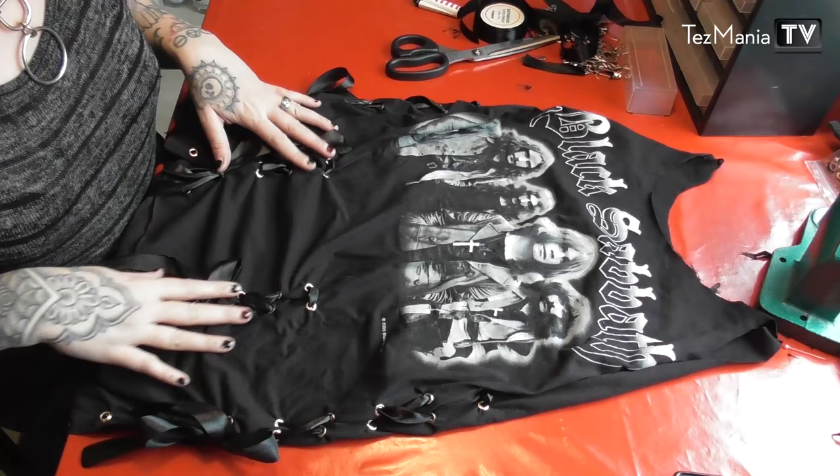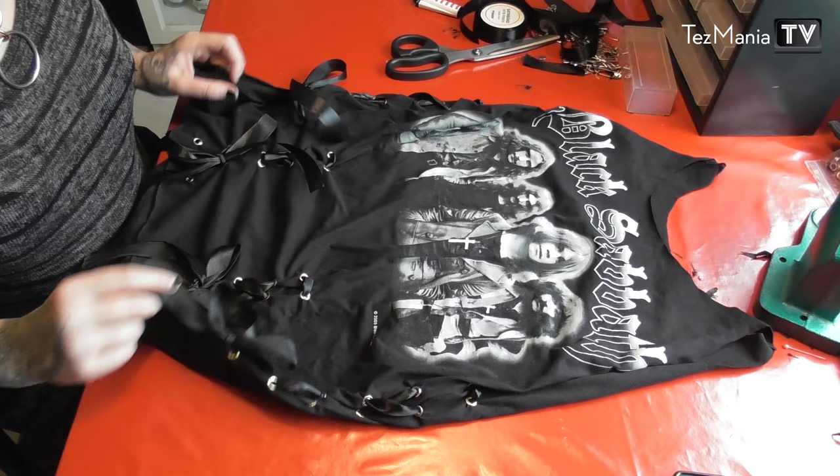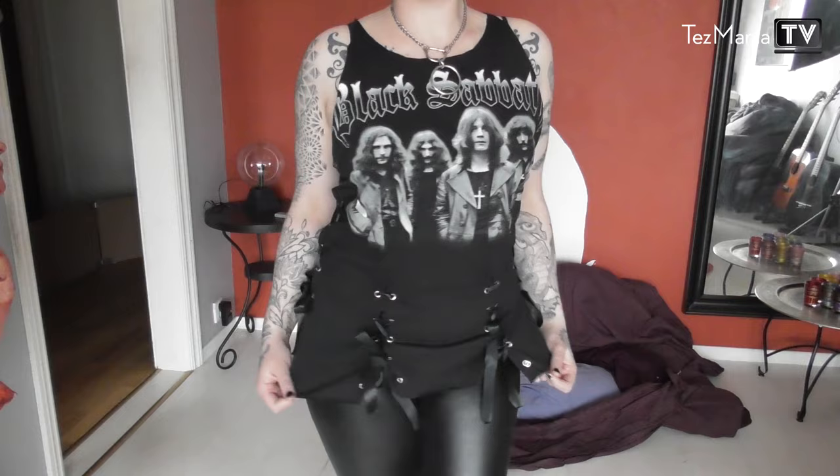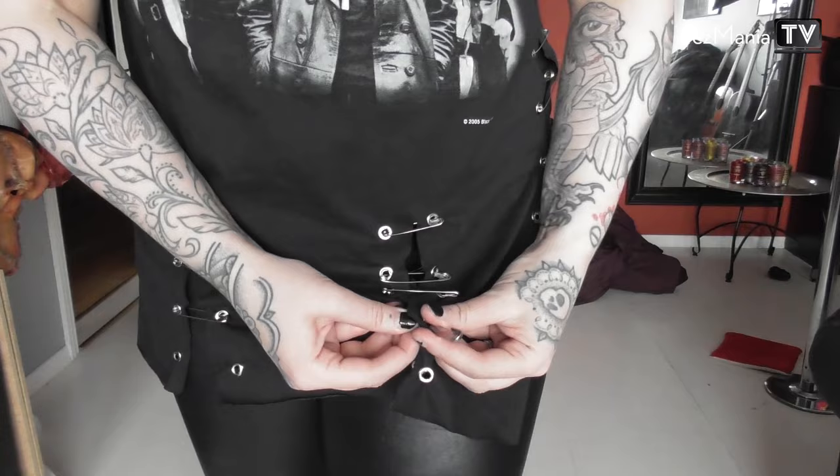Once you've gone through all the grommets you want to use for the ribbon, tie the ribbons and seal the edges with a little bit of fire, and you're done. If you don't like the look of the ribbons — it's a little bit too cute for me — you can actually just use a load of safety pins to attach the grommets to each other. I really prefer this look.